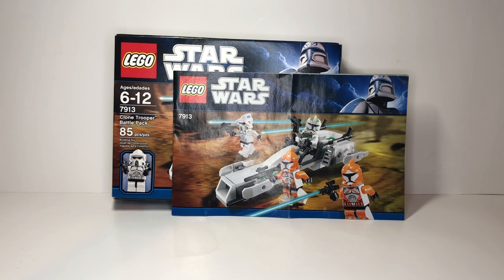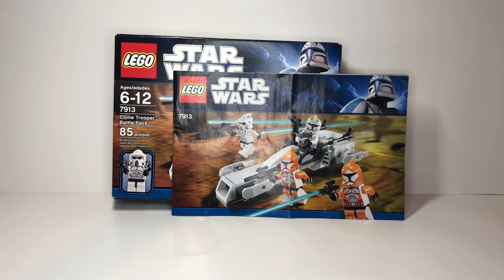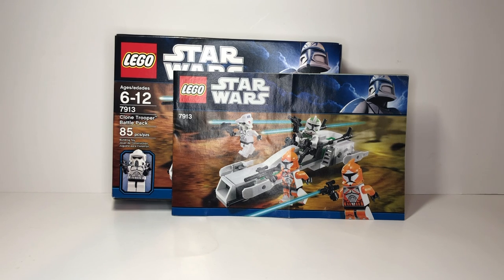What up LEGO fans, QC Fries here, and welcome to Quick Build number 12. Today we're going to be building set number 7913, the Clone Trooper Battle Pack. This set was released back in 2011 and retailed for $13. I remember buying this set at Target — I begged my mom to get it because the orange clone troopers looked so cool. I thought it was $15, but $13 is a great price for a battle pack. Usually battle packs are $15, but now we have the 501st Battle Pack coming out at $30.